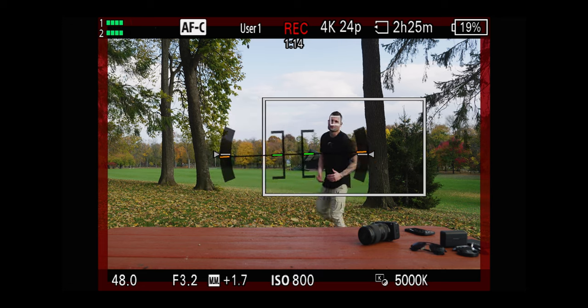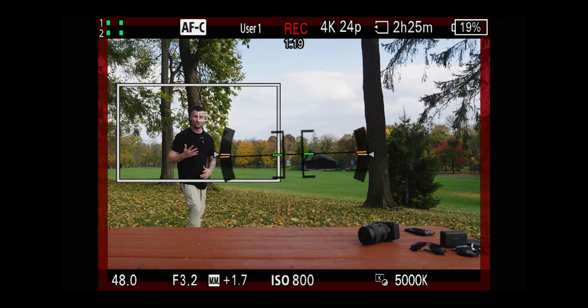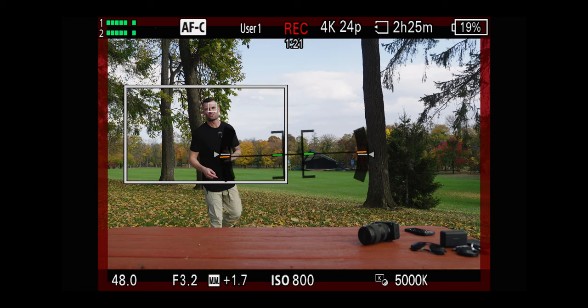One of the biggest features that comes from that AI chip, besides the incredible autofocus, is auto framing. If you're a solo creator, it gives the effect and look like somebody is filming you, which can be really valuable. It's one of those things I didn't know I needed as a solo creator until I first had access to it in the ZV-E1, so it's nice to see they brought this into the A6700.